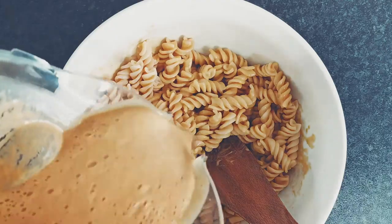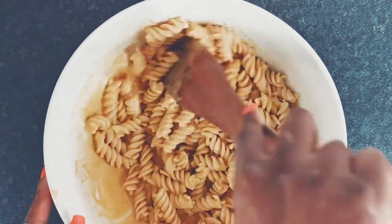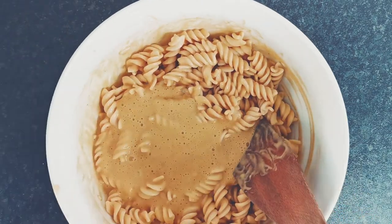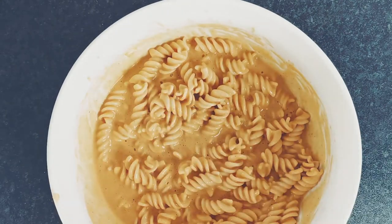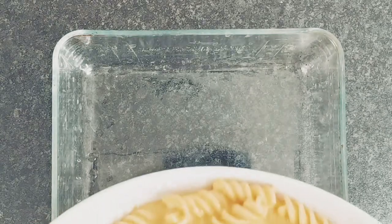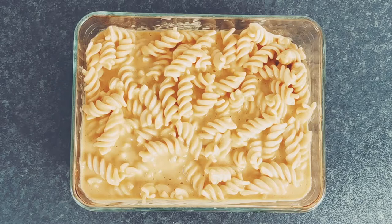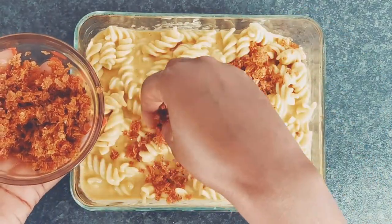Pour the cheesy sauce over the cooked pasta and stir until well coated. Transfer the mac and cheese mixture into a baking dish. Evenly sprinkle the toasted crumbs on top of the pasta mixture.